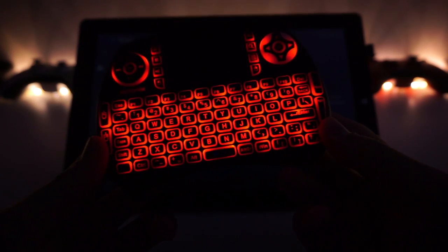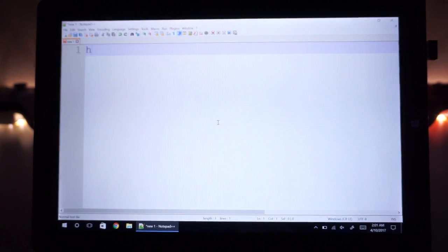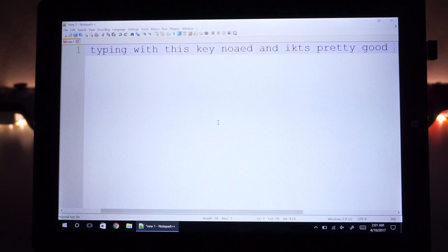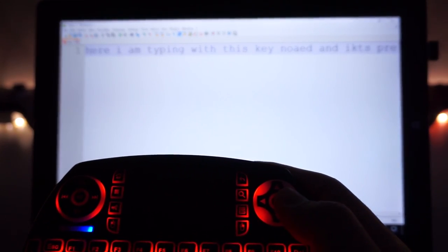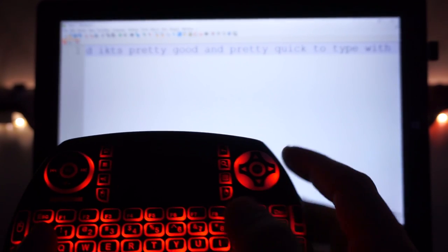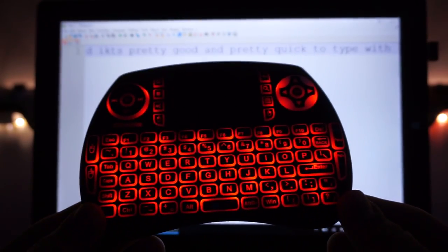Let me show you how easy it is to type with this keyboard. As you can see, I've typed 'here I am typing on this keyboard' — it's pretty good and pretty quick to type with. There were some minor issues, but overall it's a really good keyboard to type with, especially for doing a quick search on your TV box.